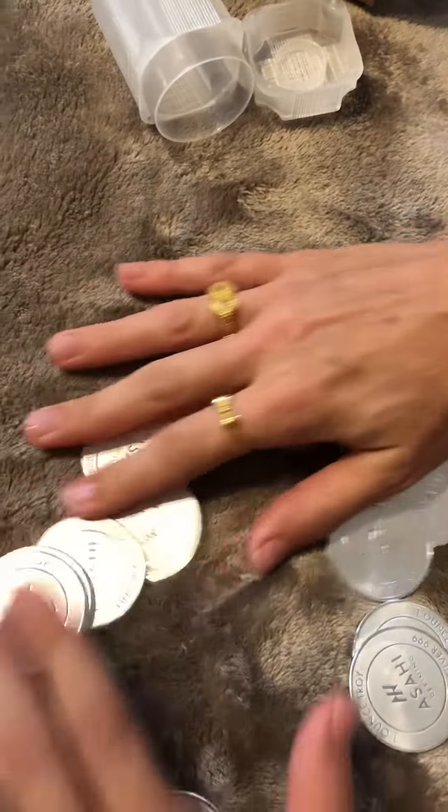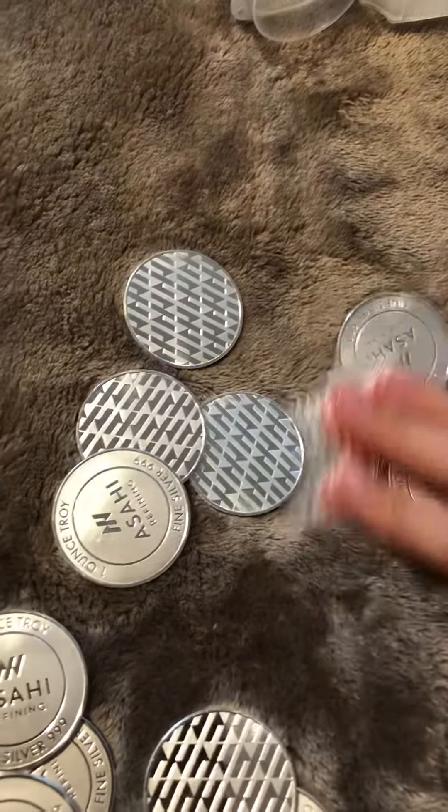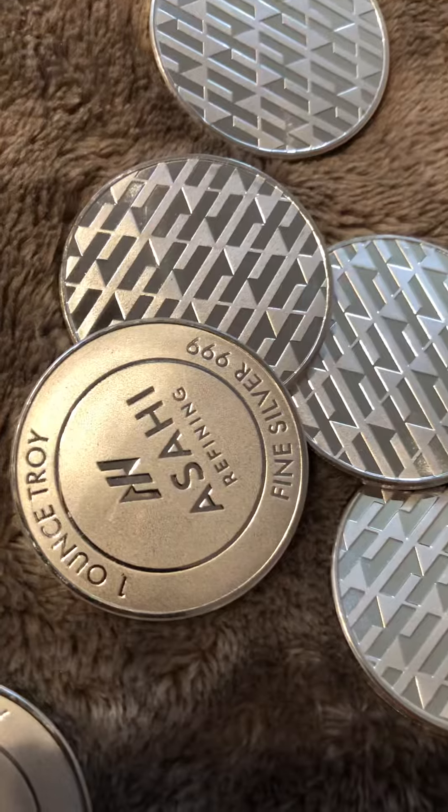These were on sale. You can turn them — it doesn't matter what it says on them, as long as you see those nines: nine nine nine, 999 purity.